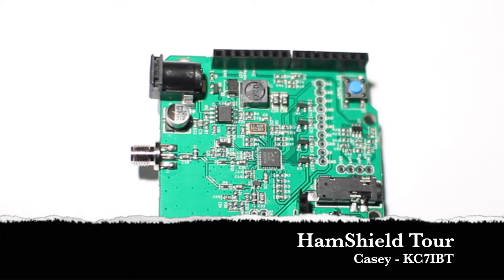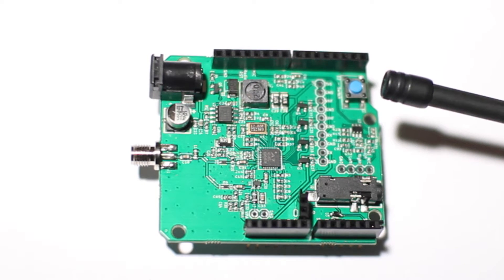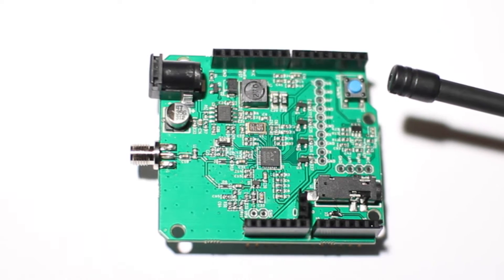Hi, Casey here. I'd like to show you around the ham shield. Up here in the top right is our soft button. It can be configured within the library to transmit, do Morse code, reset the Arduino, or send an APRS location.